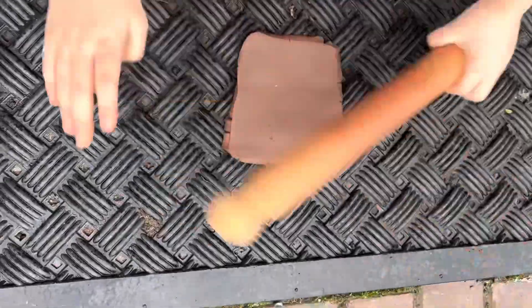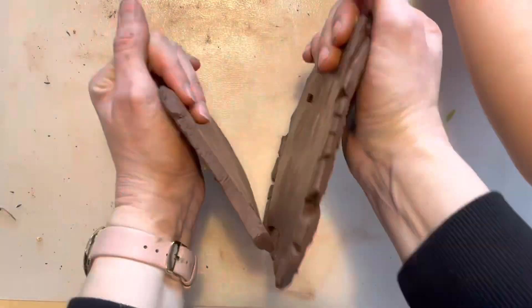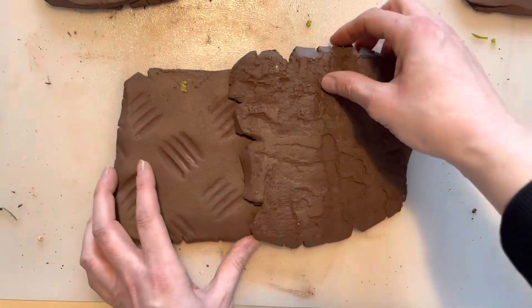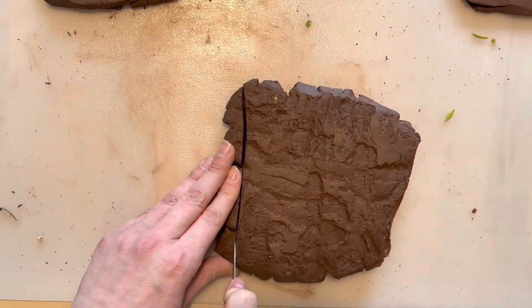We decided to take the clay outside and press into some surfaces. It came out pretty well on the rubber mat outside the door. I think a brick wall could work well as well.